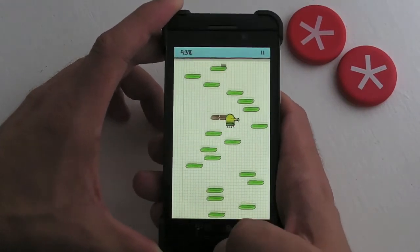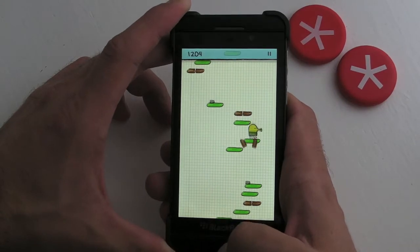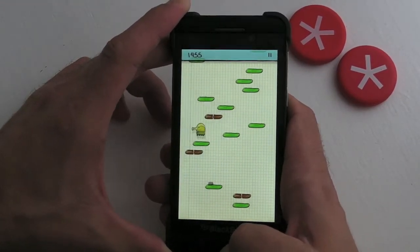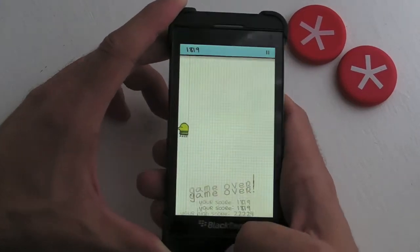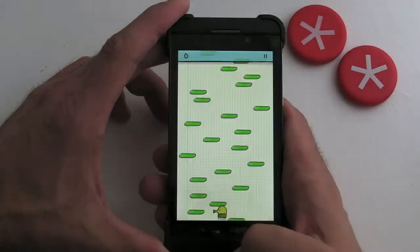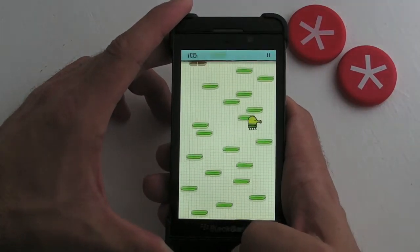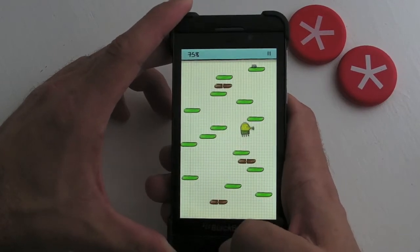If you haven't seen it before, our doodle man automatically jumps and it's really a case of just getting as high as you can. You use the tilt controls — let's try again.